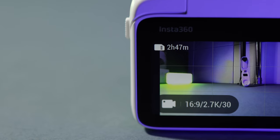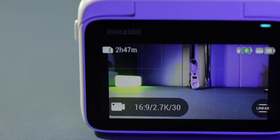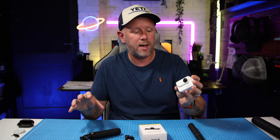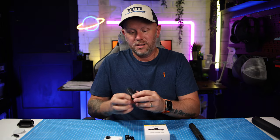Look at that — that is a tiny vlogging setup for recording. You get 45 minutes of battery life, and then once the battery runs out you click it off, put it back in the action pod to keep it charged, and then you can carry on recording with this. Great accessory. Such a seamless way of attaching your action camera to your different accessories. It's so quick — that's why I love it.